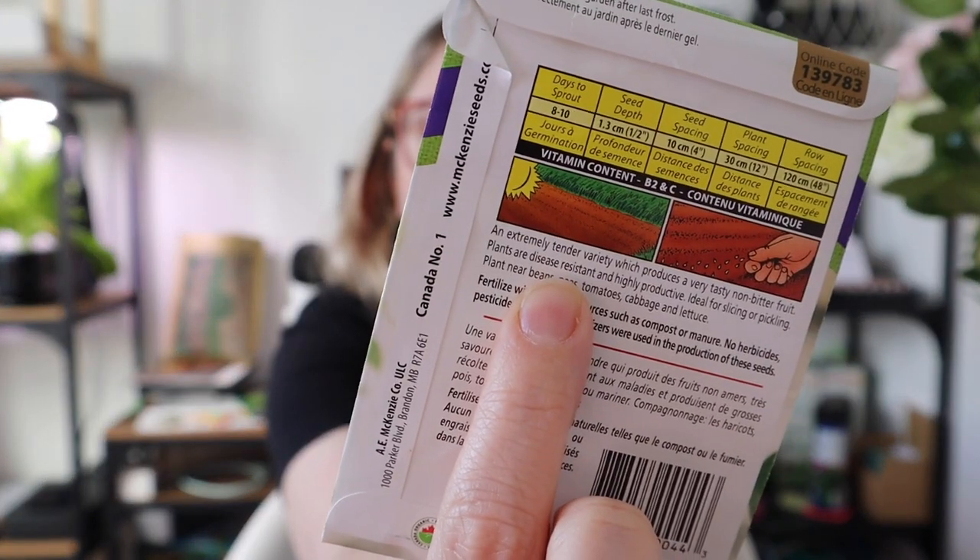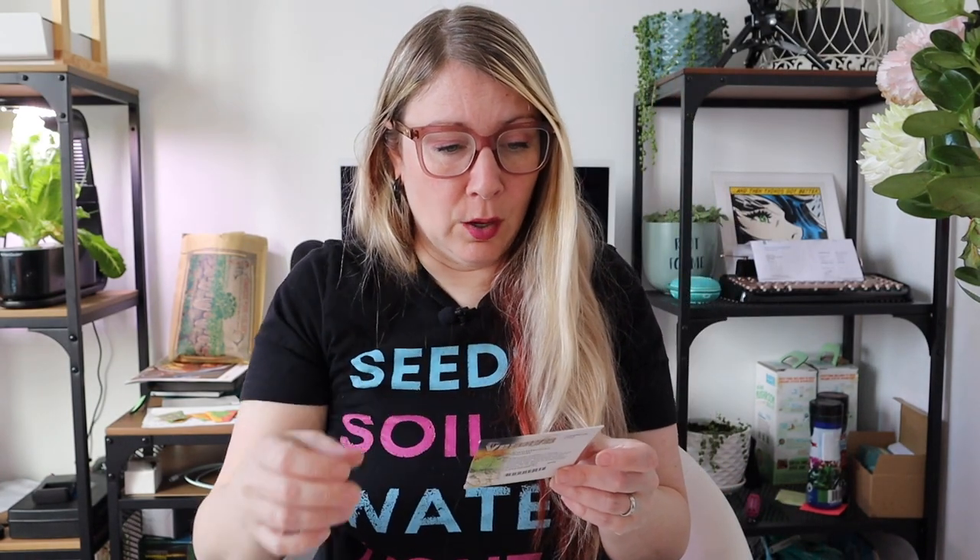Another thing you might see is disease resistance. Some packages just say the plants are disease resistant, while others tell you specifically which diseases. You tend to see that more on hybrids, because one of the reasons for hybridizing is to combine flavor from one parent plant with disease resistance from another, giving you essentially the best of both worlds.